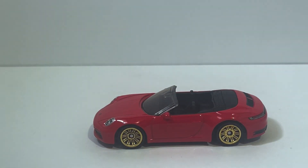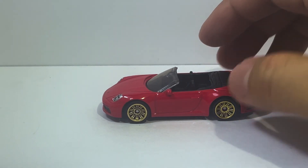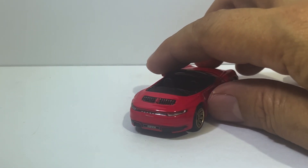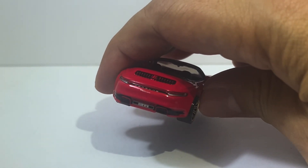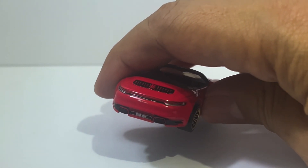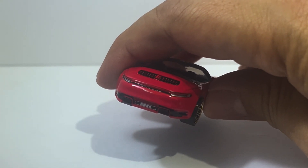Dear DieCast fans, oh I am in love. Look at that. Sterling tampo work on the back — look at that. This is a dollar car. I mean, this is an entry-level Matchbox.